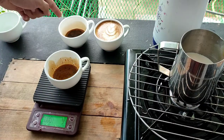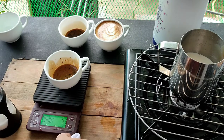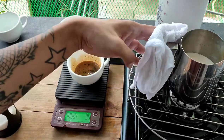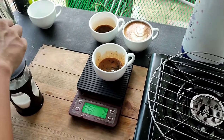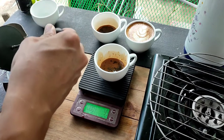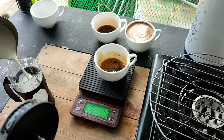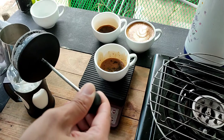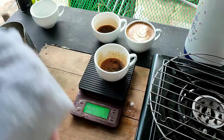So yan, gumawa na ako ng dalawang cups natin para mag-pour ulit tayo. Nag-enjoy. So syempre, froth lang ulit tayo ng ating milk. Same procedure lang naman yung sa pag-froth — 5 seconds below the surface ng milk and 5 seconds above the surface ng milk. Kagaya nyo sa previous video ko.